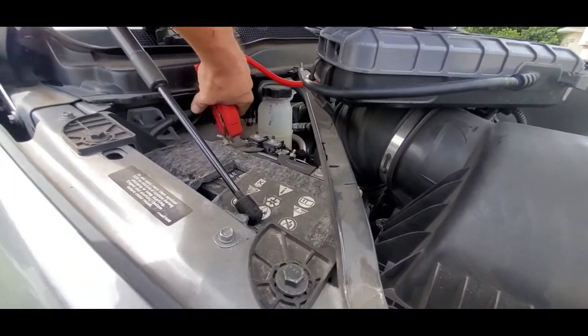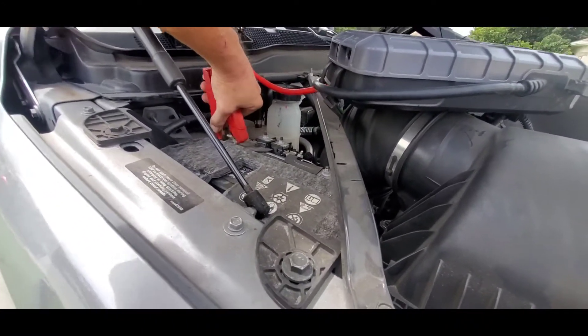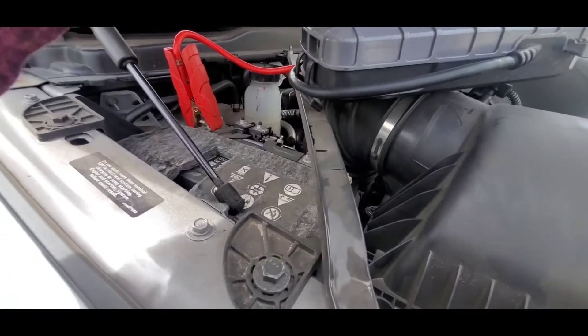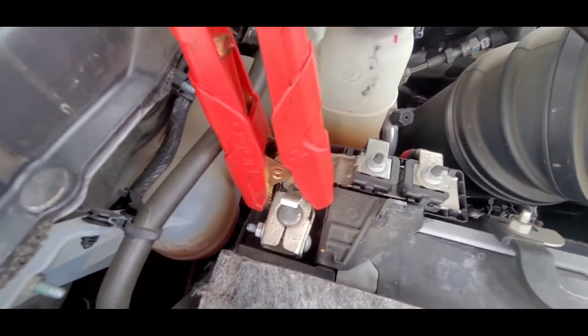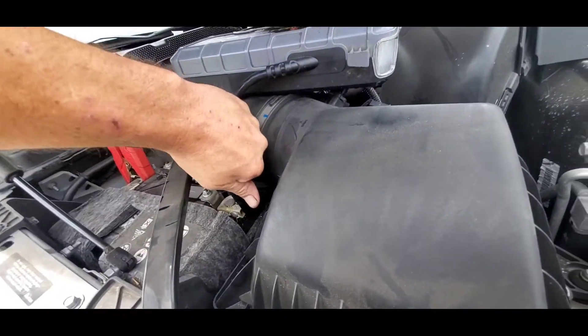They make batteries with terminals like Mission Impossible and they really don't make them out of good metal anymore either. It isn't that soft lead anymore — it's a hard like pot metal.